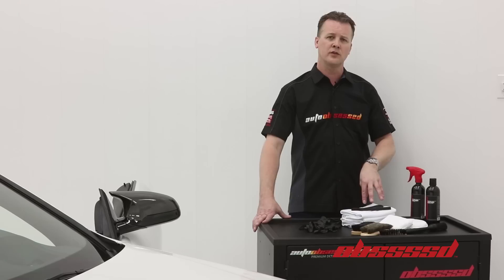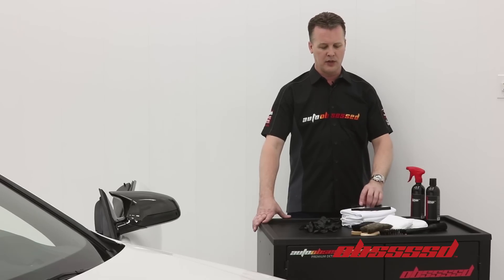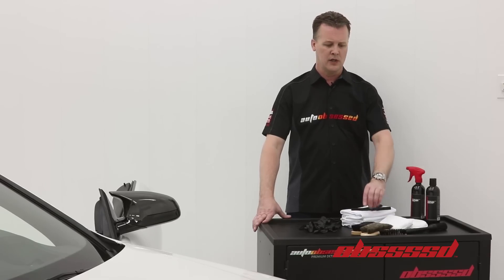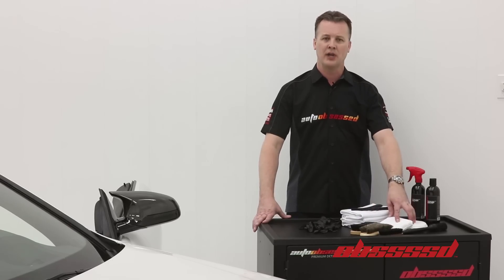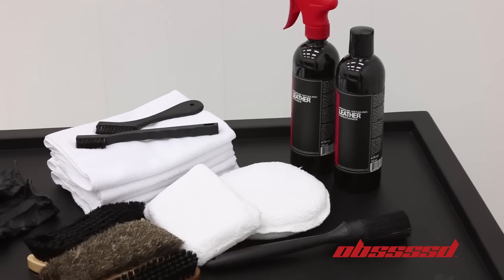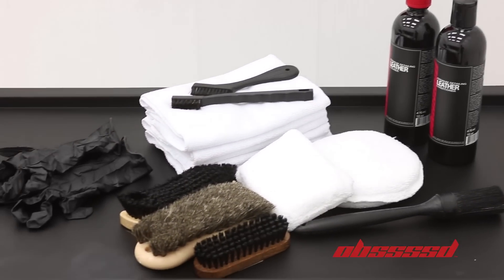Some of the tools we'll be using for this demonstration: various horsehair brushes and soft nylon bristle brushes designed for leather cleaning, some applicators, some microfiber towels, and for safety, some latex gloves.